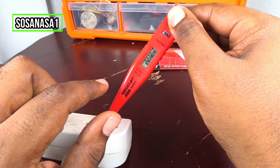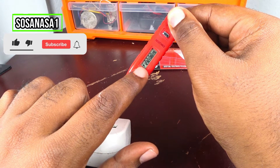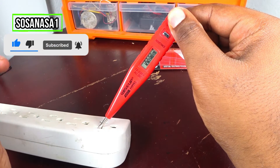If you watch, when I put my finger here you see this symbol — the power outlet symbol. It means it's detecting the energy from my fingers.